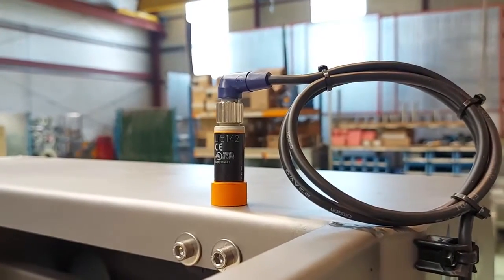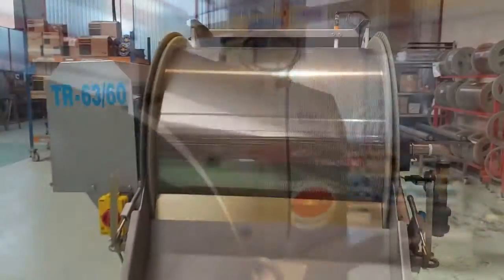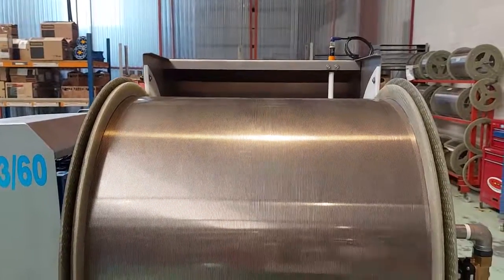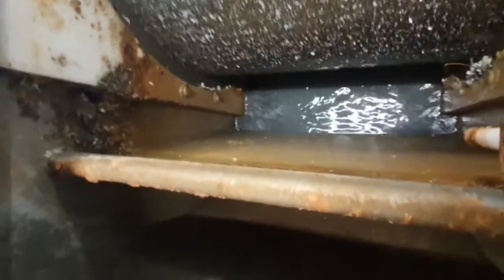Input flow is the only reference signal that we need for the operation. With this information, the frequency converter sets the screen velocity automatically. Not only that, but it also measures the amount of dirt accumulated in the screen and decides when to start the cleaning cycle.